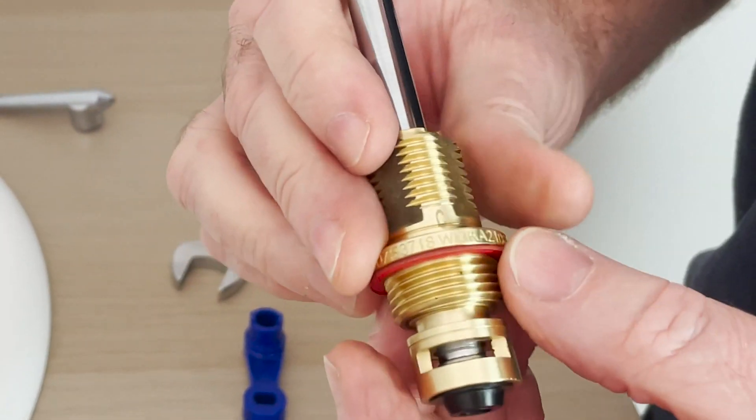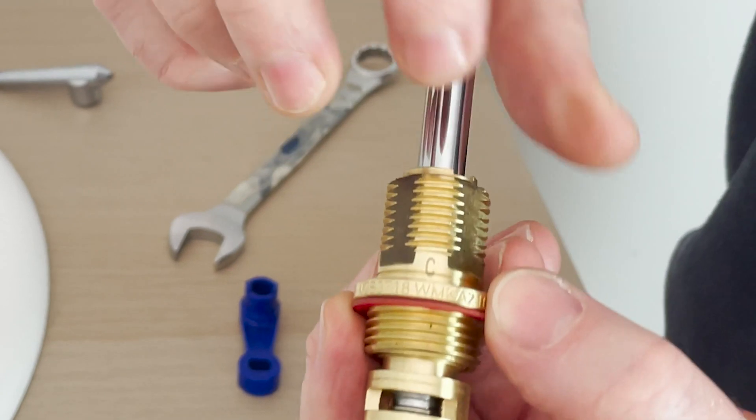We've got our spindle straight out of the pack — you can see this is a contra one because there's a C laser-etched there. Contra means it's going to turn off in the other direction to the standard turn. Again we make sure it's all nice and free by turning the setting screw, moving the head and the spindle up and down. We want to wind the head into the body so it will be at its highest point when we go to install it.